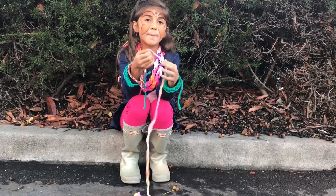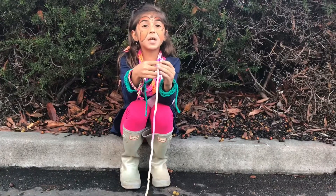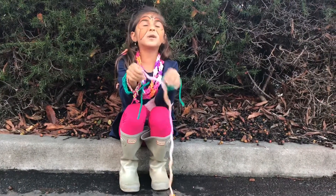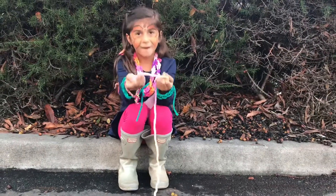Today I'm going to show you how to make a simple, really simple actually, finger knitting bracelet. It's just like when you're doing any other knitting, but you're just using your fingers and yarn.